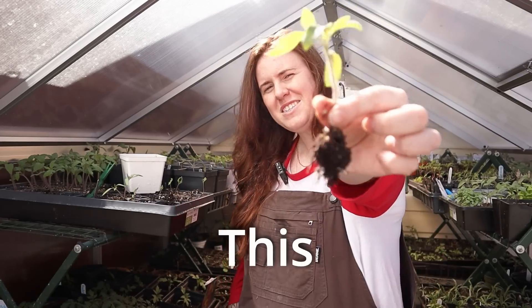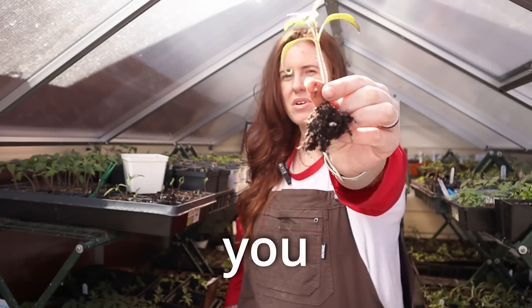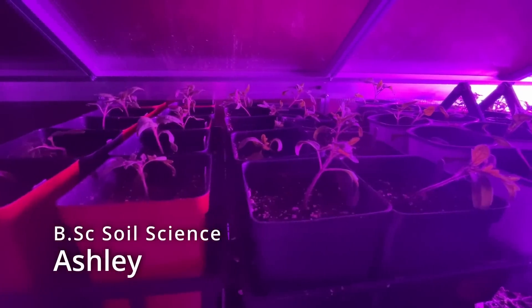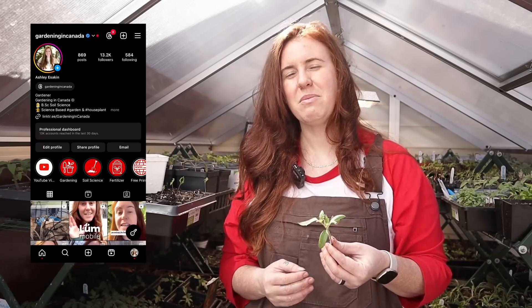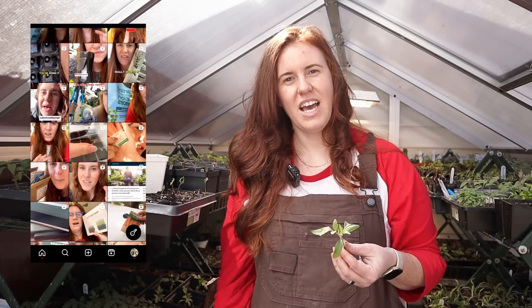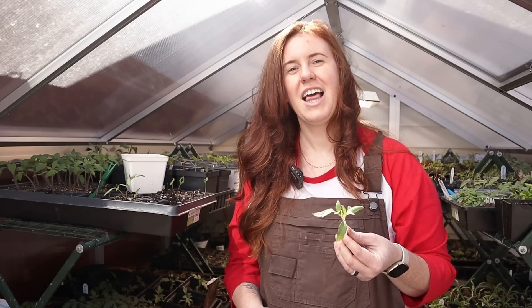No one's ever told me this before. This is a tomato plant and I can guarantee you, you are starting these wrong. I always talk about the idea of bumping up and how plants do benefit from a little bit of stress. However, I posted on my story over on Instagram how I bump up my tomatoes and everyone said: no, you need to do a video on this because no one's ever told me this before.